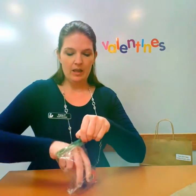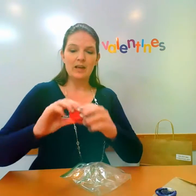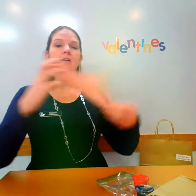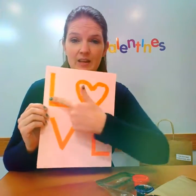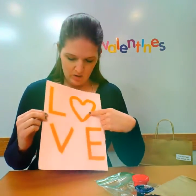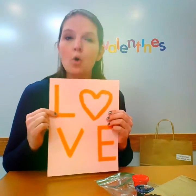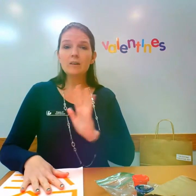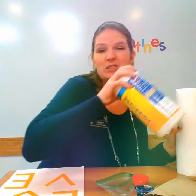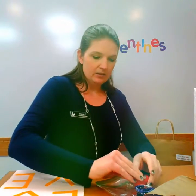We have a purple paint and a red paint. We're also going to need the pink paper that you have inside — it has the letters L, O (we used a heart since it's Valentine's Day), V, E, which spells LOVE. You'll also need your tape, which will either be orange or pink. From home, I suggest having paper towels since we are painting and you might get a little messy, as well as some wipes.